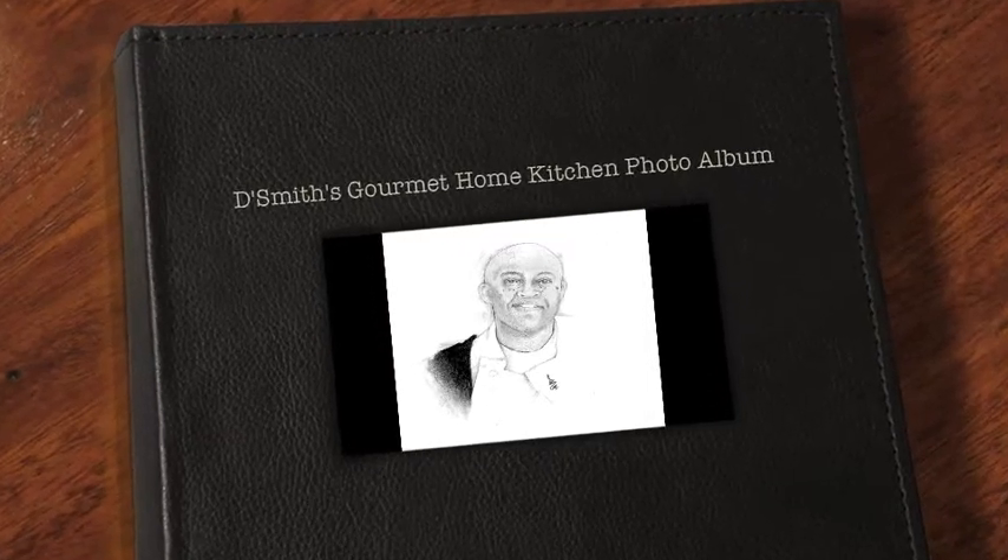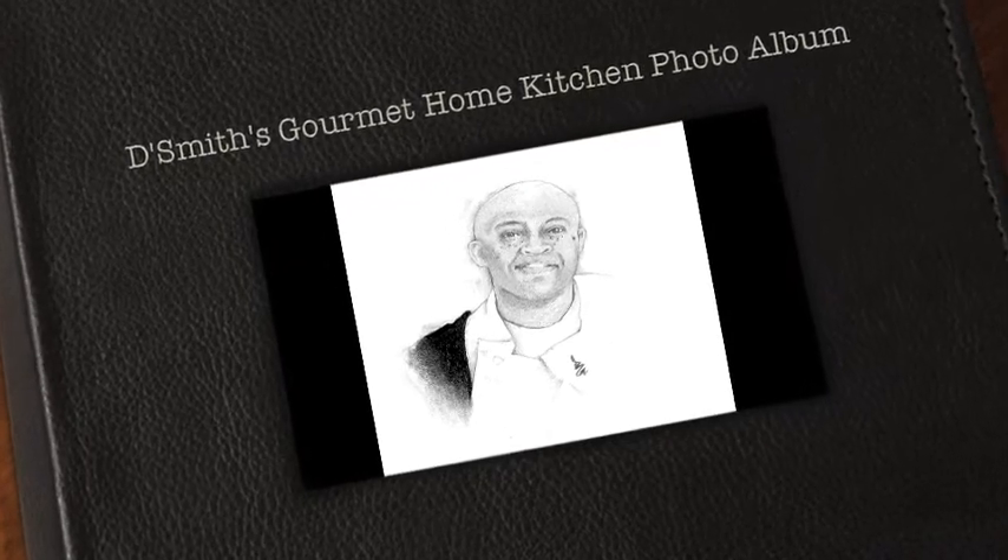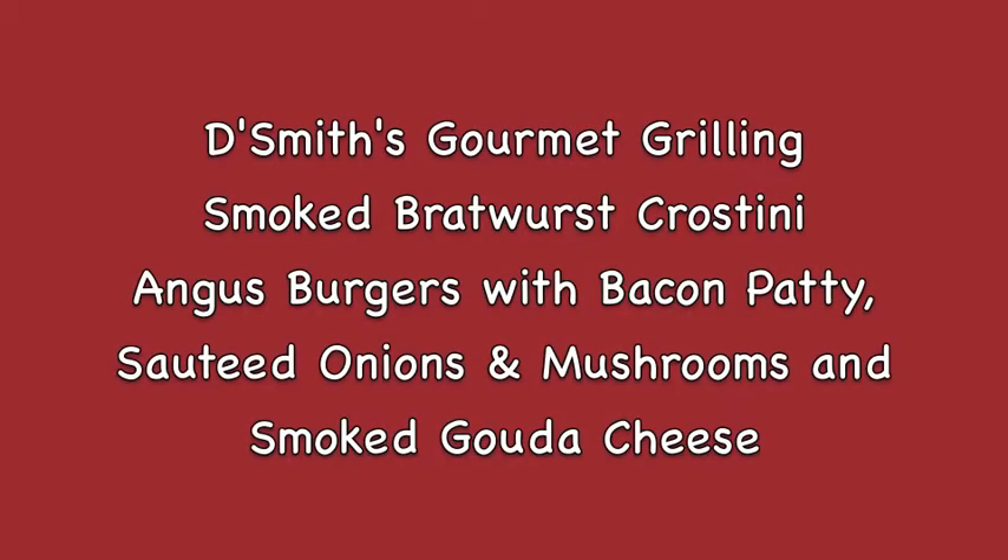Hi, I'm Daryl and this is DeSmith's Gourmet Home Kitchen photo album featuring some of my favorite home cooking recipes. Today I'm doing some gourmet grilling with a smoked bratwurst crostini, Angus burgers with a bacon patty, sautéed onions and mushrooms, and melted smoked gouda cheese.